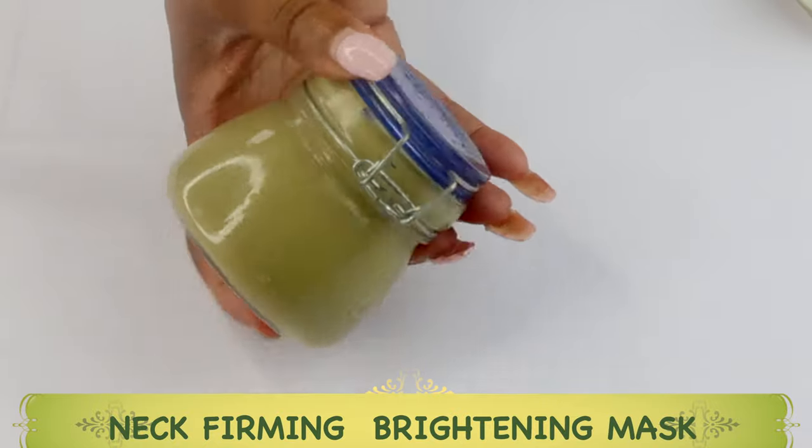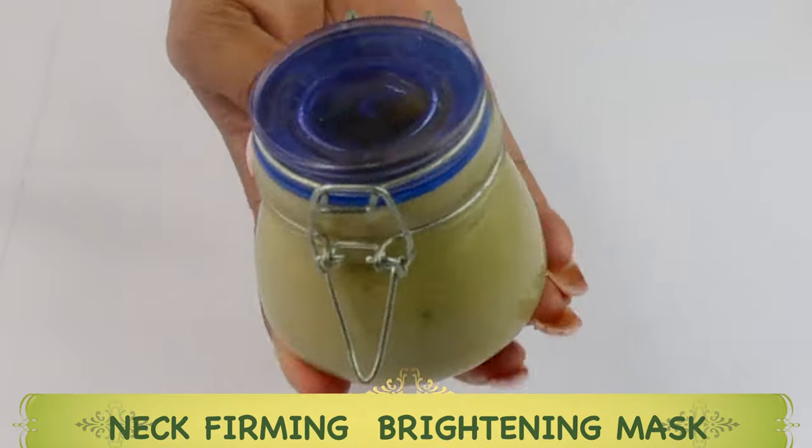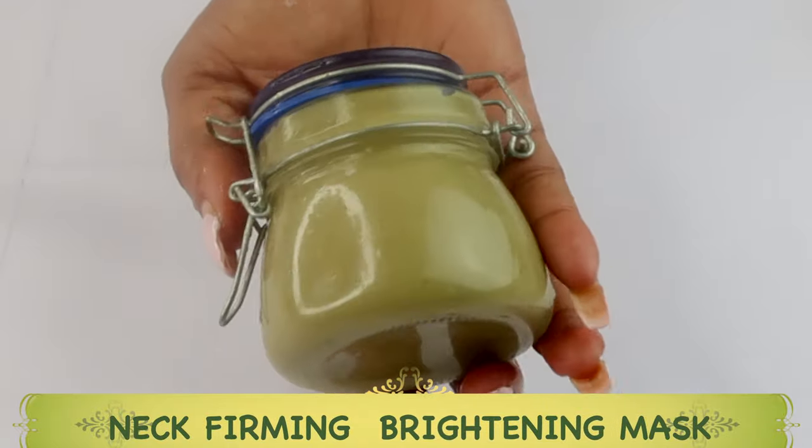And take a look — here it is! Here is your neck mask. Store this in your refrigerator and use it up within seven days.